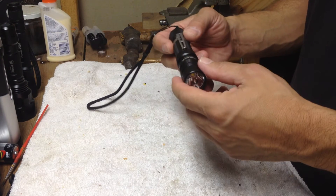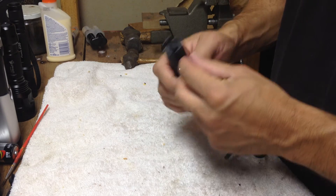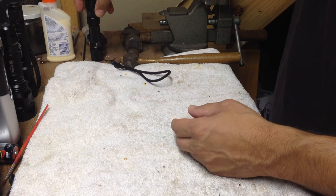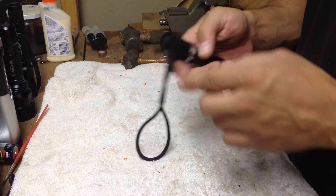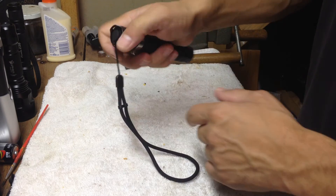Here I have a Thrunite TN12 that has the tactical type cap on the back where you can do a tail stand, as long as you get it in the right spot. But you have to make sure you have your thumb in that groove.